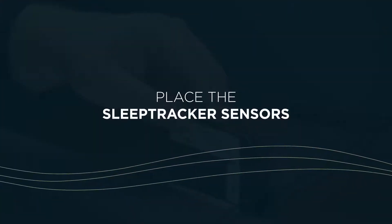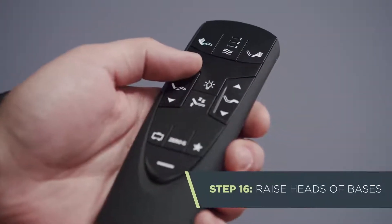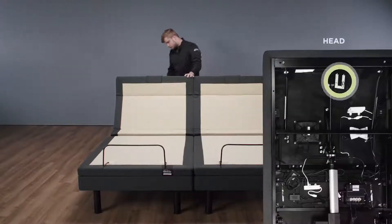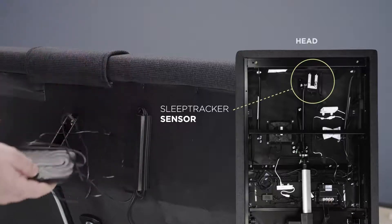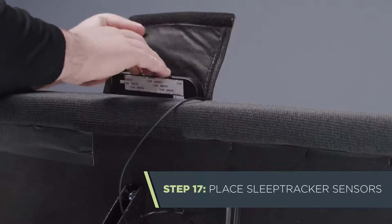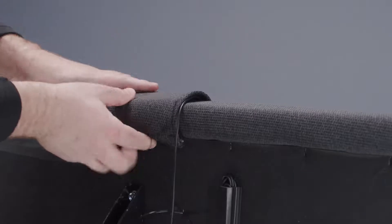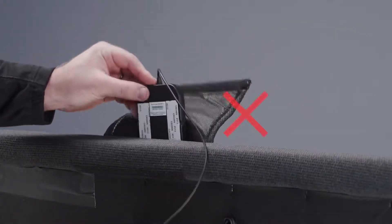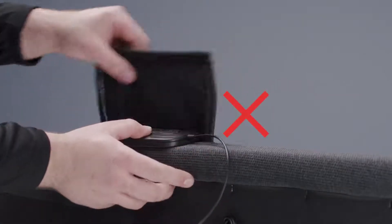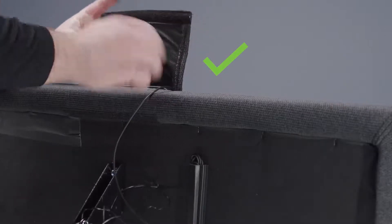Next, we'll place the SleepTracker sensors. Using the remote, move the heads of both bases into their full upright position. Then move to the head of the base and untie the SleepTracker sensors attached near the head of each base. Insert the sensor — white tape side towards you — into the pockets at the head of the base and secure with the Velcro straps. Each sensor should be pushed all the way into the pockets on the top surface of the base, not halfway in or under the Velcro strap on the edge. The connector of the cable should be tucked into the pocket and no part of the sensor should be visible.